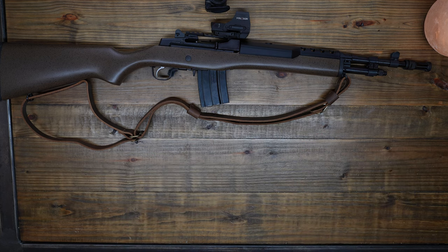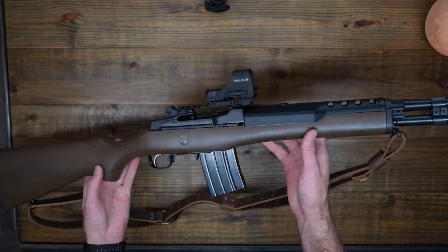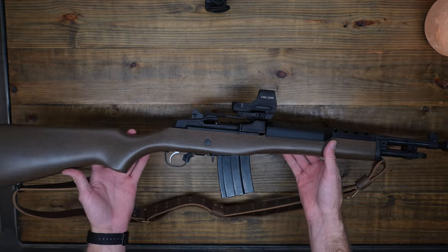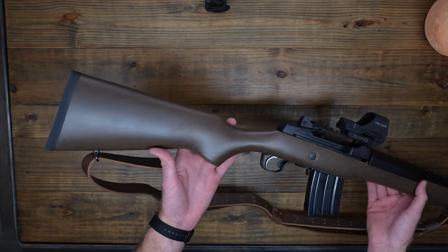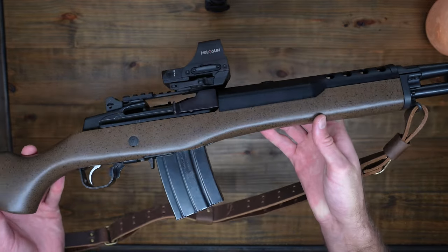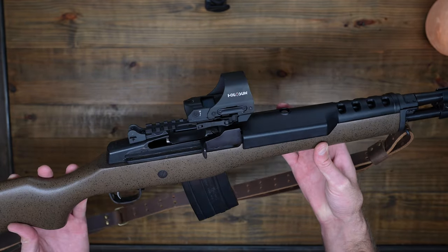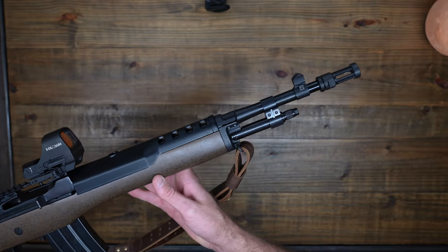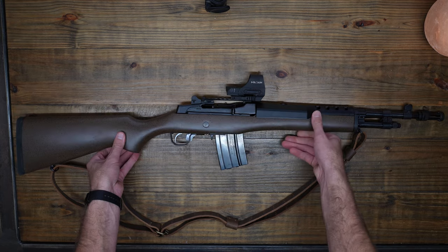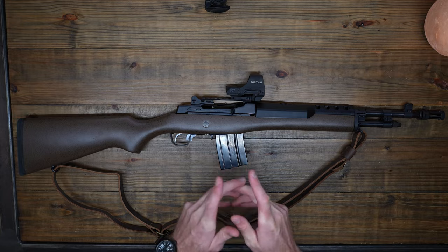I just wanted to show off some of the upgrades I've added to the Mini-14. I'm going to get out there very soon and see how she handles and see if I really love that red dot or not. It's nice — I'm very happy with it. I love that solar panel feature. I hope you liked the video. Make sure to like and subscribe, and I'll see you soon.